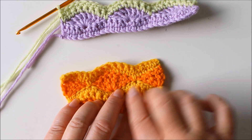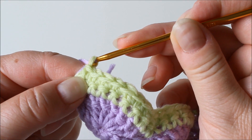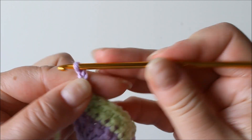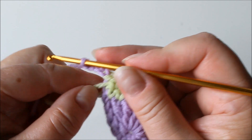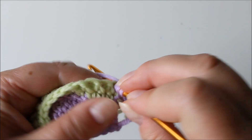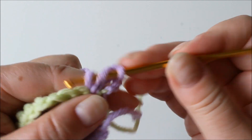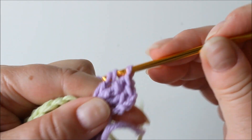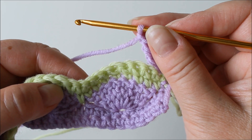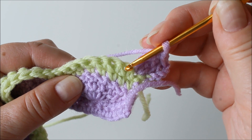Next we need to have half a shell where we start and finish. Take the first color back or get the third color. Pull the yarn through the stitch and then we make half a shell. Chain four, tighten that a bit, and turn and then make three trebles into the first stitch — three trebles, so that's three plus the chain. Then chain one and we'll again make seven trebles into the stitch that's above where we attached it, or to make sure you can count them, it's the eighth stitch.